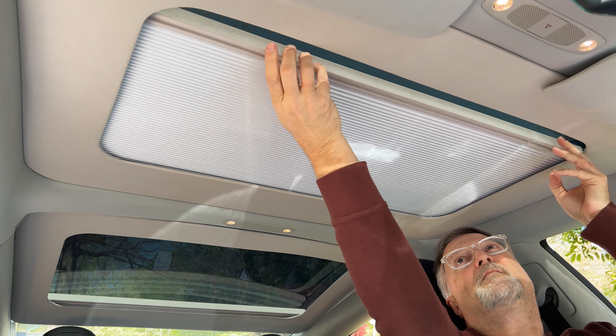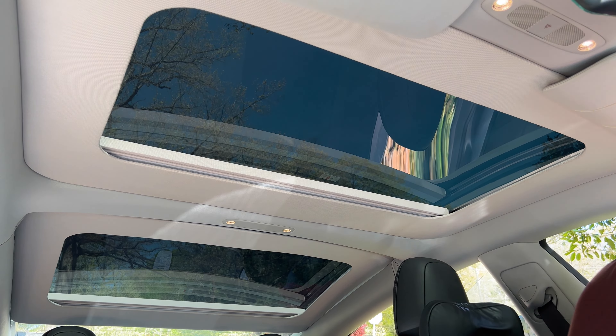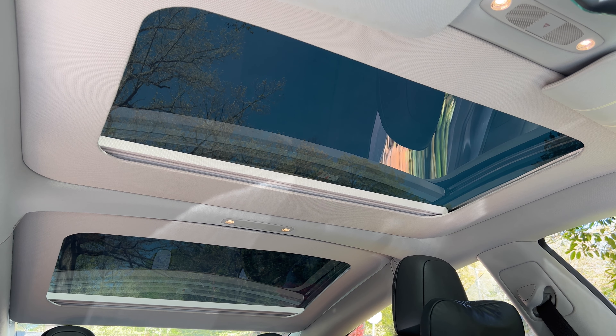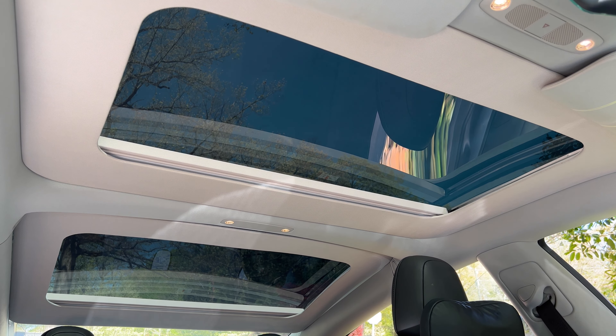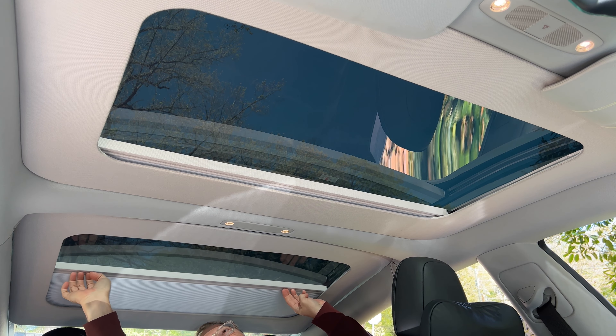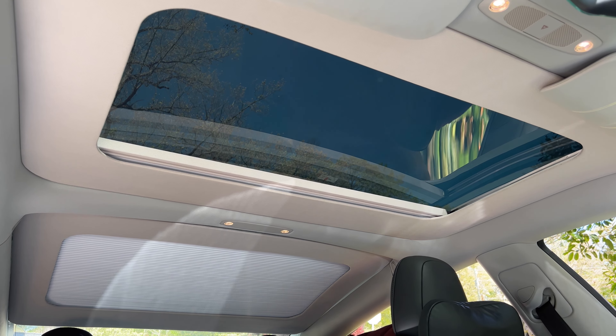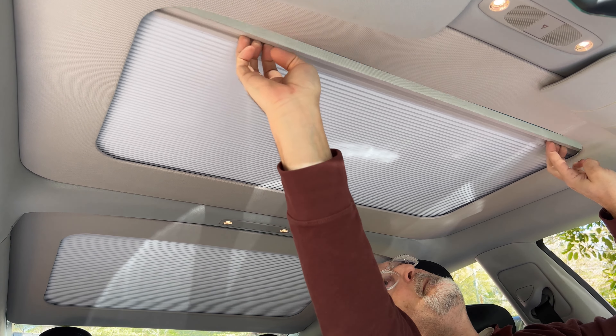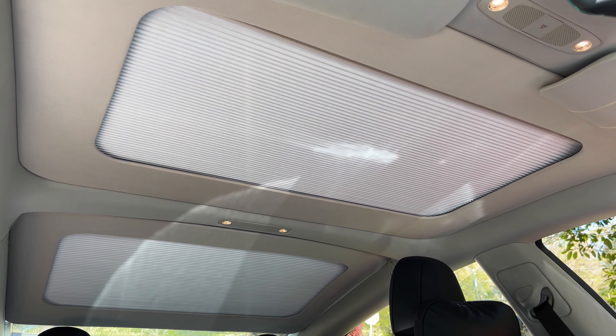I'm not sure if the headliner color of the Model 3 and Y have changed over time. On my car, the sunshade trim panel is slightly lighter than the existing headliner. However, it's close enough for me. Comparing the Model 3 to the Model Y sunshade, it's an even better version — it comes in one piece and covers a large area for both front and rear passengers.